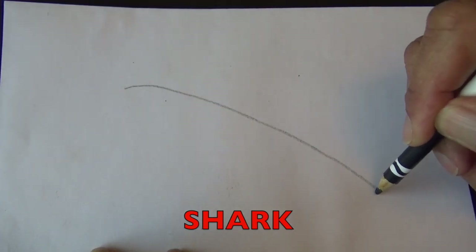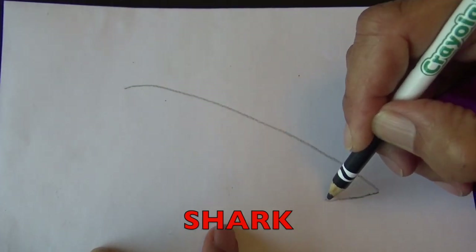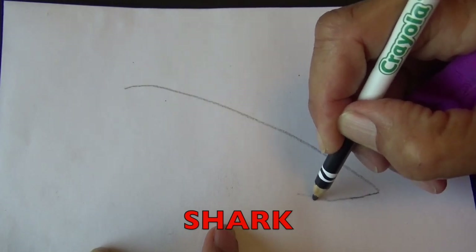First we are going to draw the shape of the shark's body. So watch me first and then I want you to draw it.